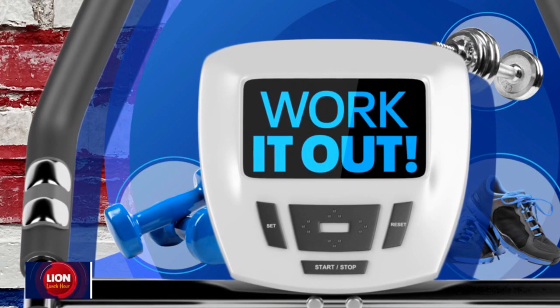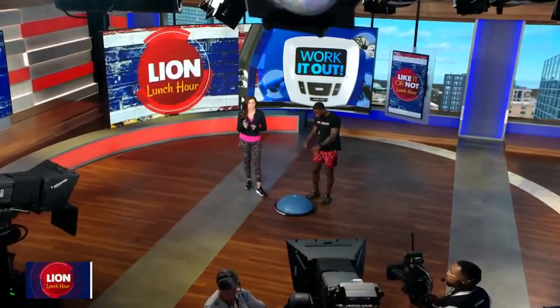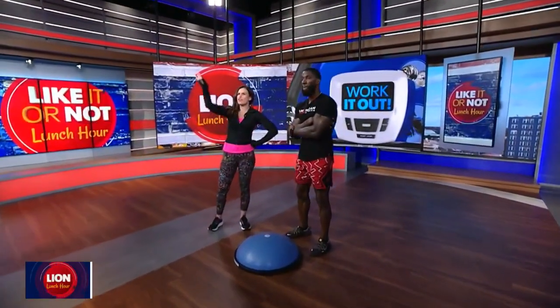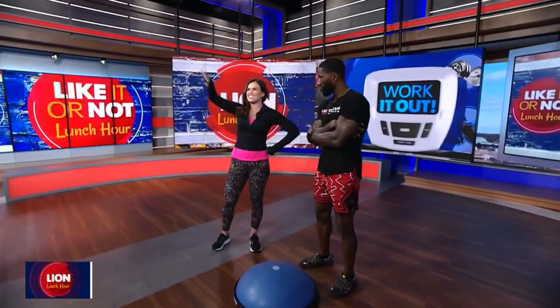All right, let's work it out this Wellness Wednesday because Labor Day weekend is the unofficial end of summer, but that doesn't mean you should stop your quest for fitness this fall. Retired Super Bowl champion — or the next phase Super Bowl champion — Kyle Arrington is here to help us add a little bounce to our routine with a BOSU ball workout.